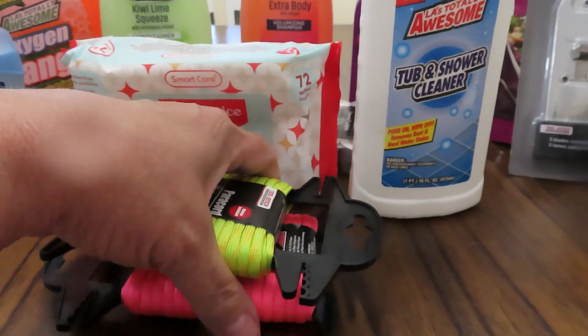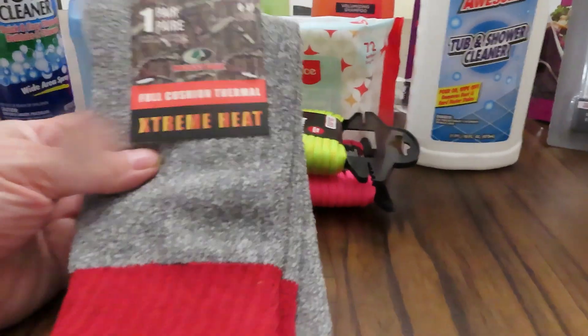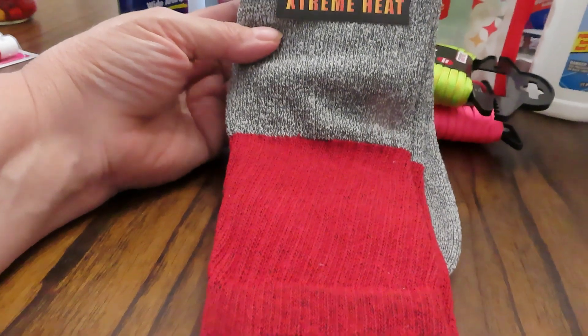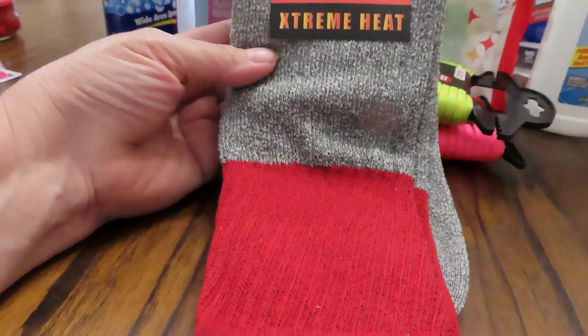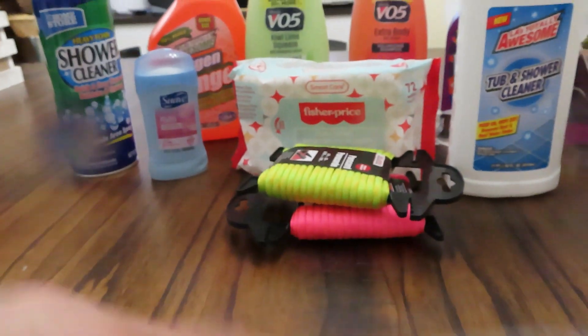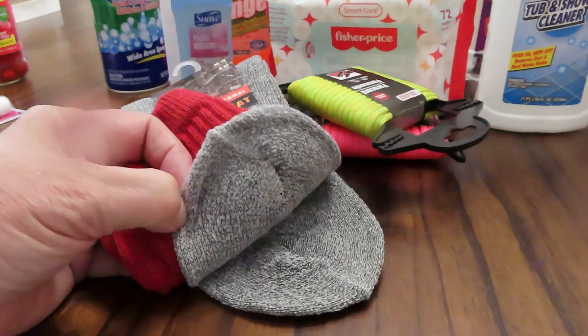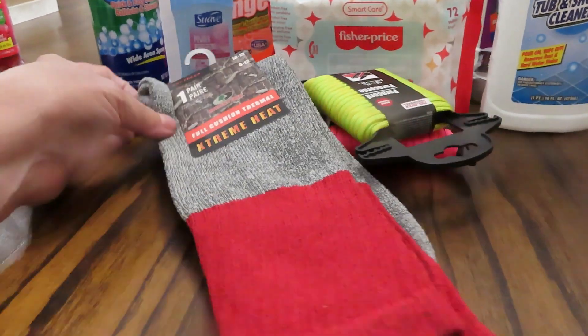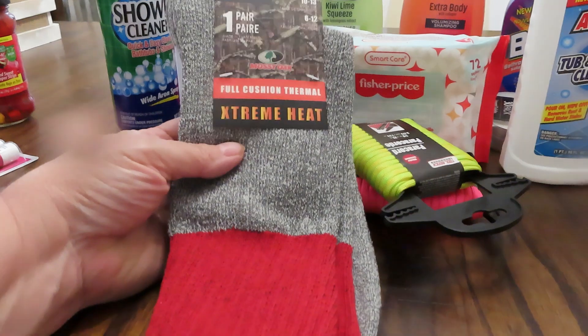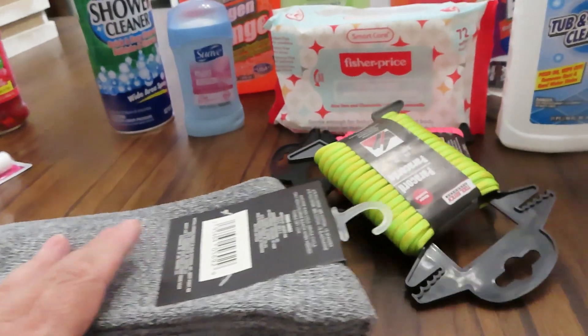Last but not least, I picked up another pair of these extreme heat socks for the winter that's coming up. Last winter I was able to get a couple of these. If your feet are cold, your whole body's cold — so I picked up another one of these.